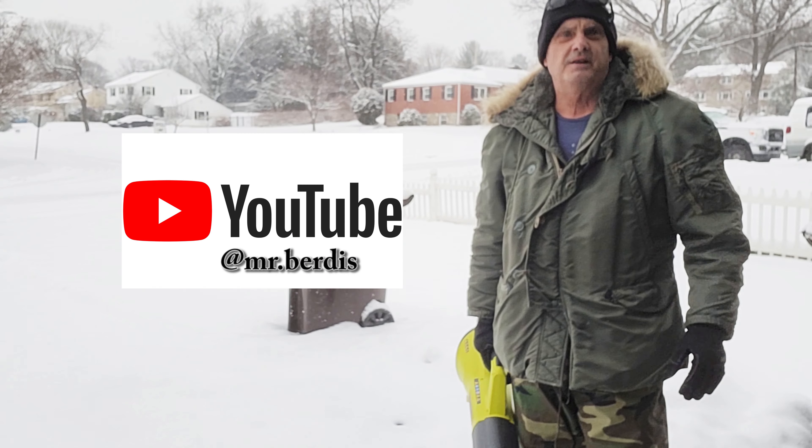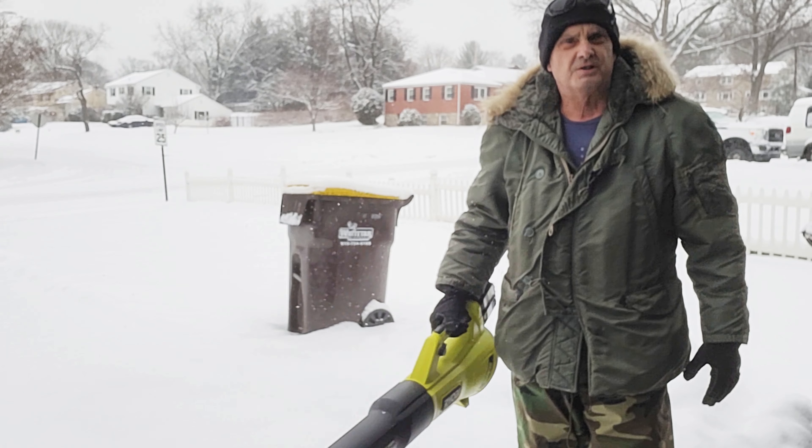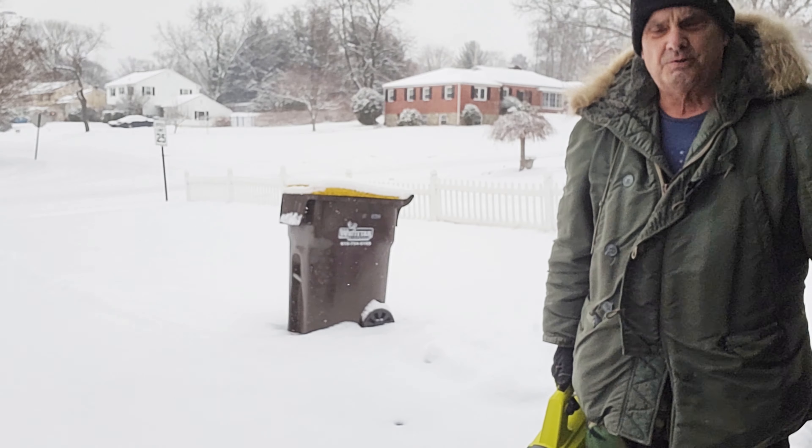Naturally, if this is a heavy wet snow, it's going to be a lot harder. However, I'm going to use the turbo more for this. Let's give it a shot and see if we can blow some snow off the driveway and get away from the shoveling and the snow thrower.